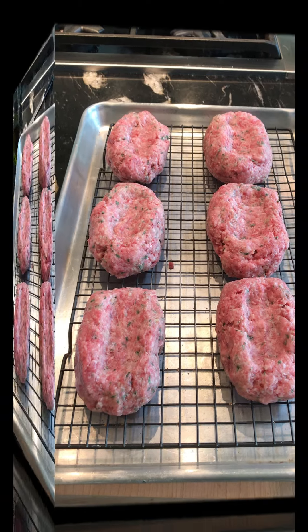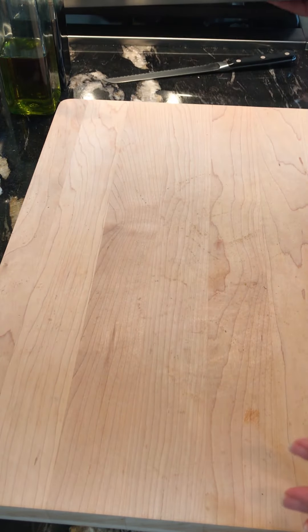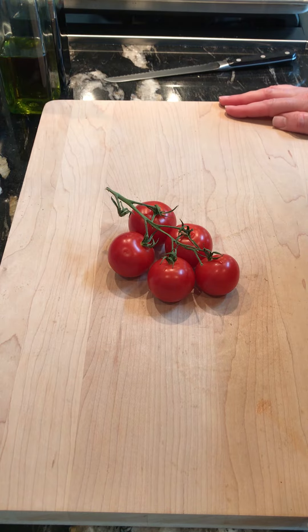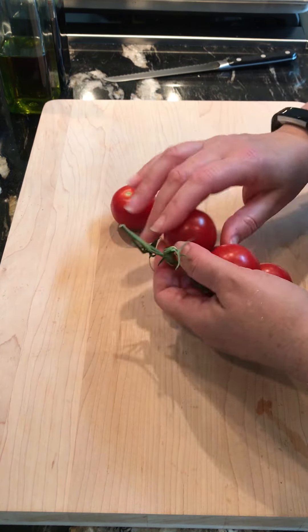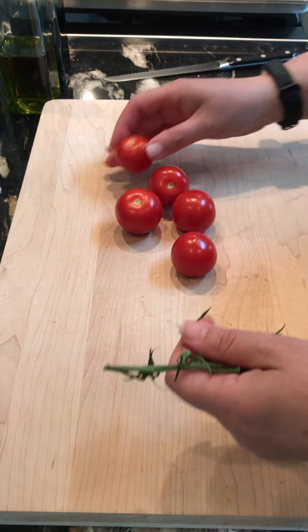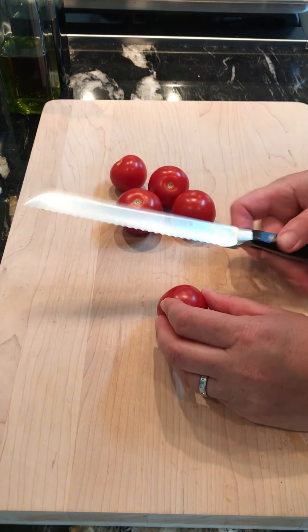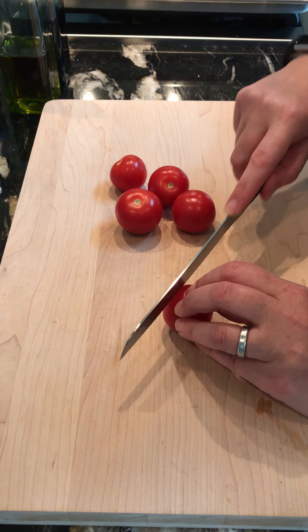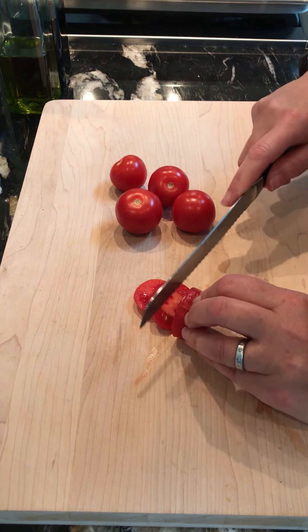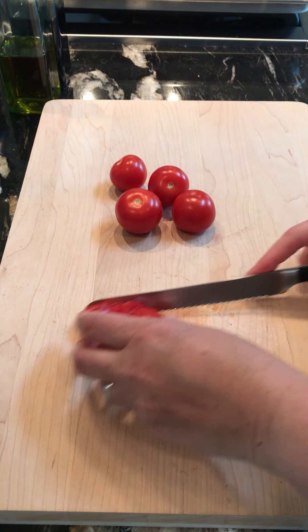Now that we have clean hands, we're going to move our individual meatloafs aside and prepare our topping. You can certainly put tomato sauce or ketchup, but I like to put fresh tomatoes. I'm using Campari tomatoes — they actually taste of tomato, not water. Using a serrated knife, I'm going to cut each one nice and thin to top our meatloaf.